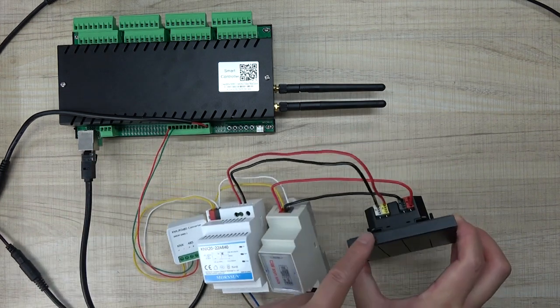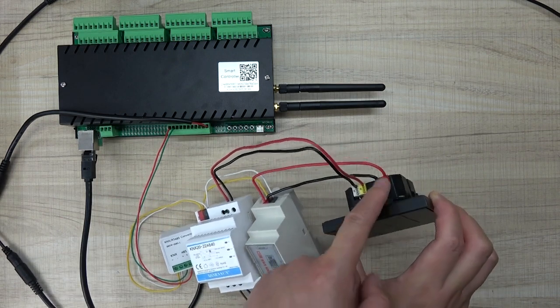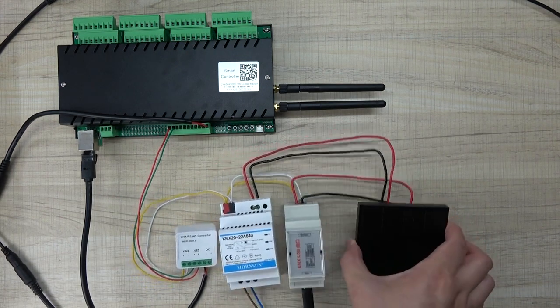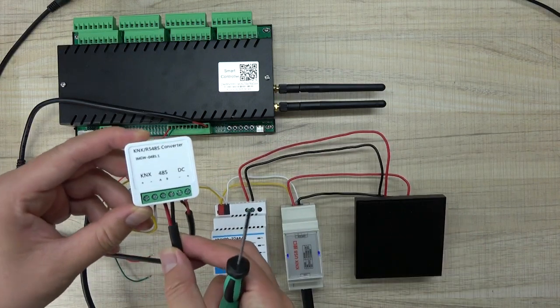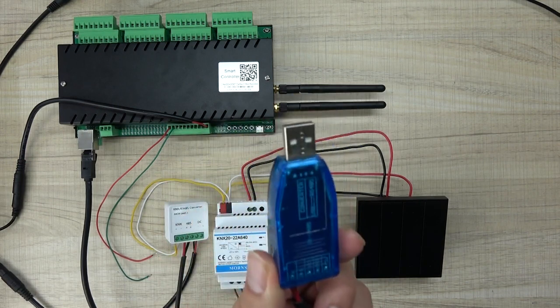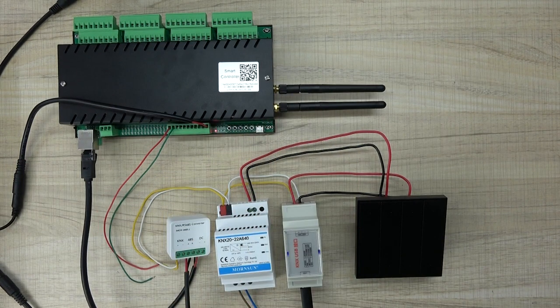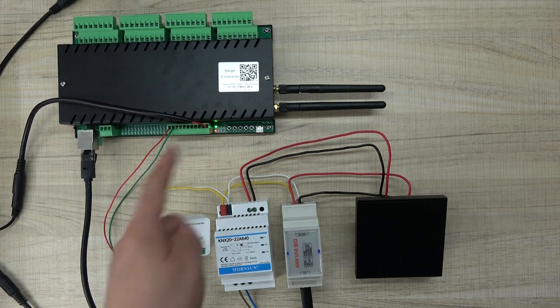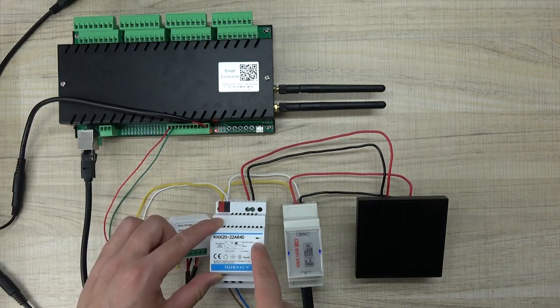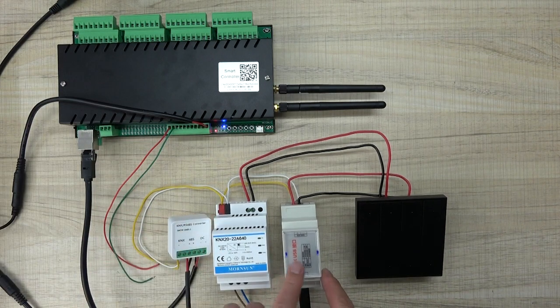This switch panel also has connected with the KNX bus and the KNX power supply. You can see this is connected. Now I will connect this to my USB computer. Power on the relay controller and the KNX power. You can see this is powered on — and also this is powered on. There is a green LED, indicating it is powered on.